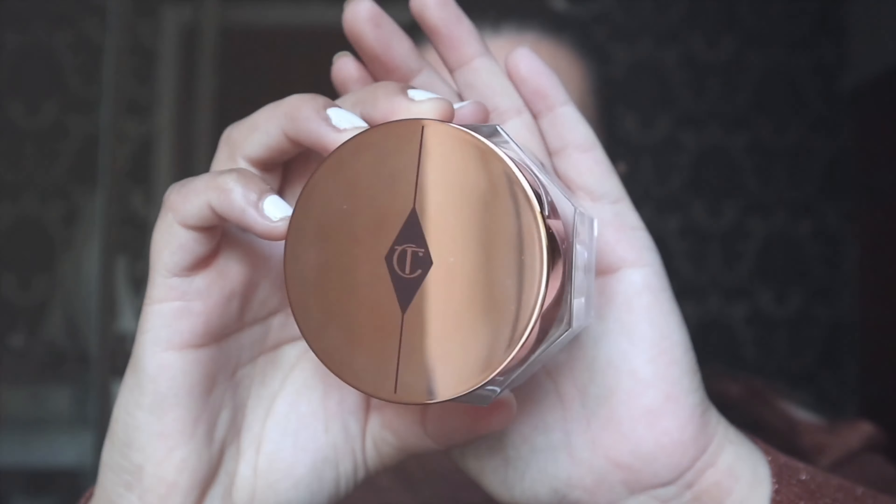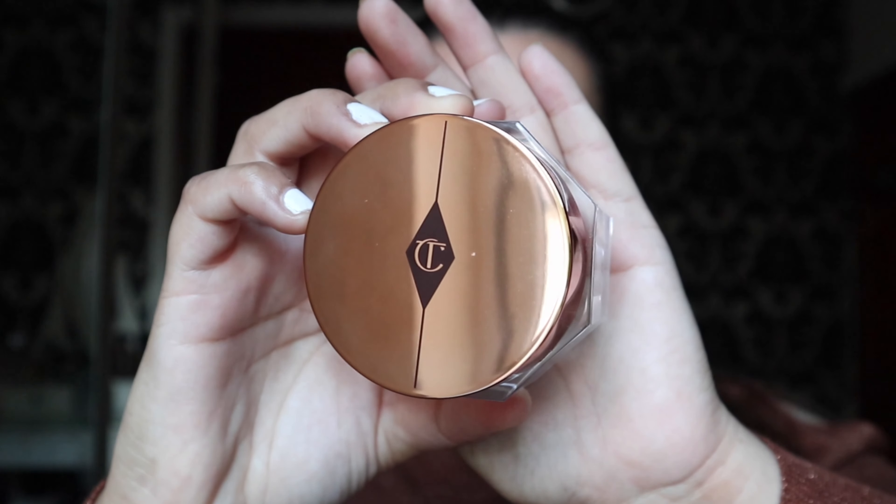For my moisturizer, I'm going to use the Charlotte Tilbury Magic Cream. I absolutely love using this — I use it almost every day. It's such a great moisturizer. I'm going to apply this all over my face before I start off my base.